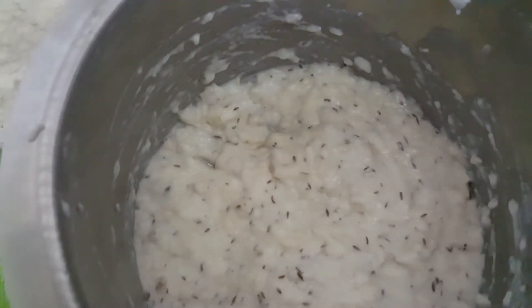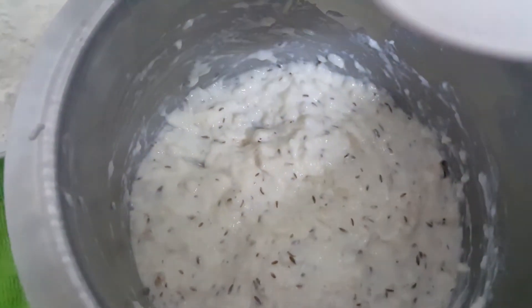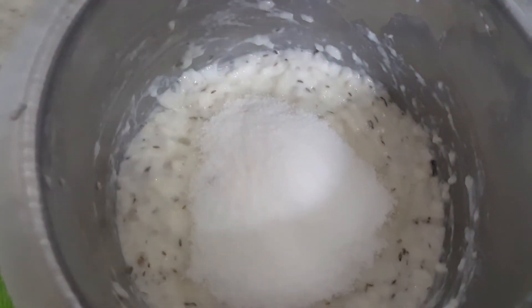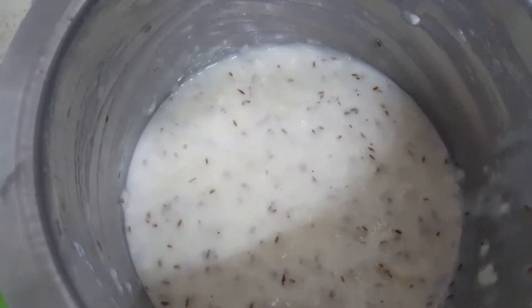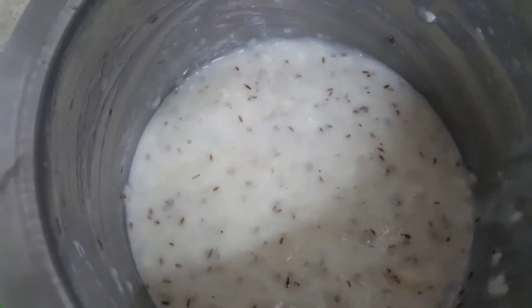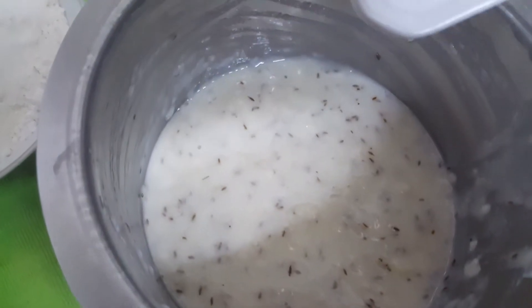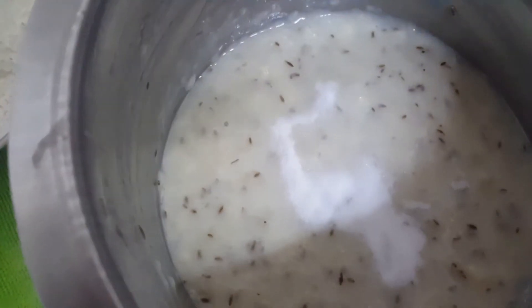After adding salt, add in sugar and mix this well. After mixing sugar, we will add in baking soda. Mix well.